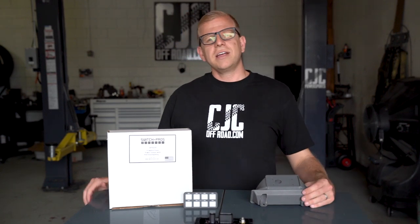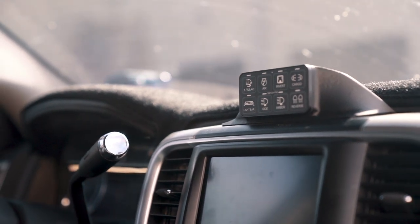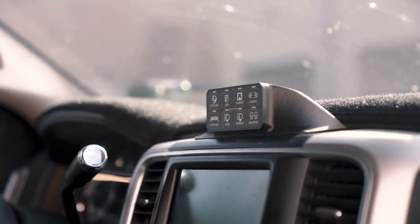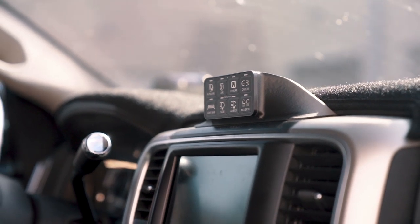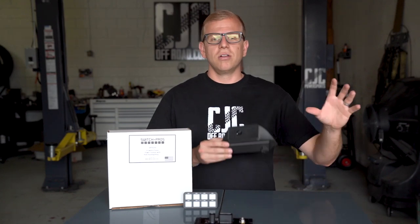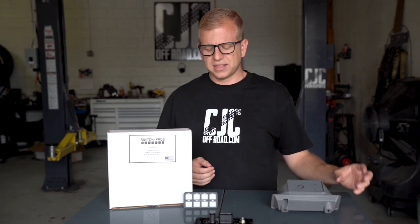Hey guys, Cody with CJC Off-Road, and today we're going to be showing off a new product we're really excited about. On these 4th gen Rams, especially the 2010 to 2012 trucks, they don't even come with a factory upfitter switch, and most of the 2014-on trucks don't have them either. One thing we see a lot in our shop is customers who have just drilled in a switch or have a bunch of switches mounted all over the interior, just trying to find somewhere to put their switch for any kind of 12-volt accessory — train horn, lights, things like that.